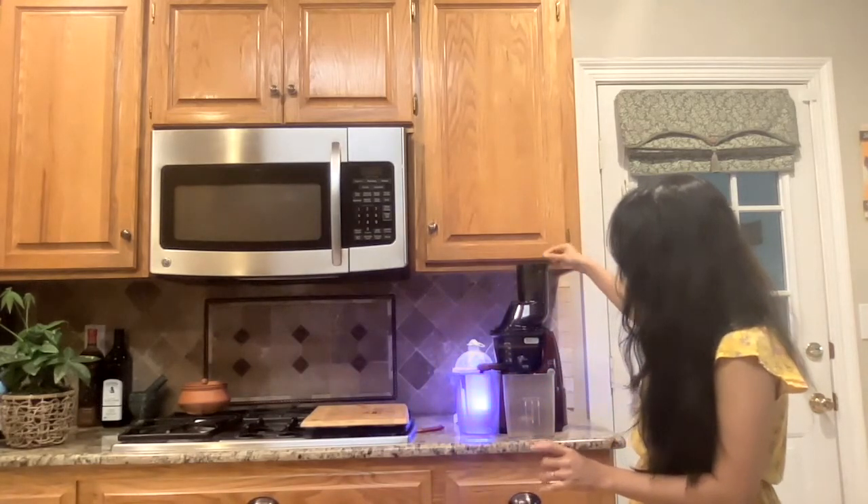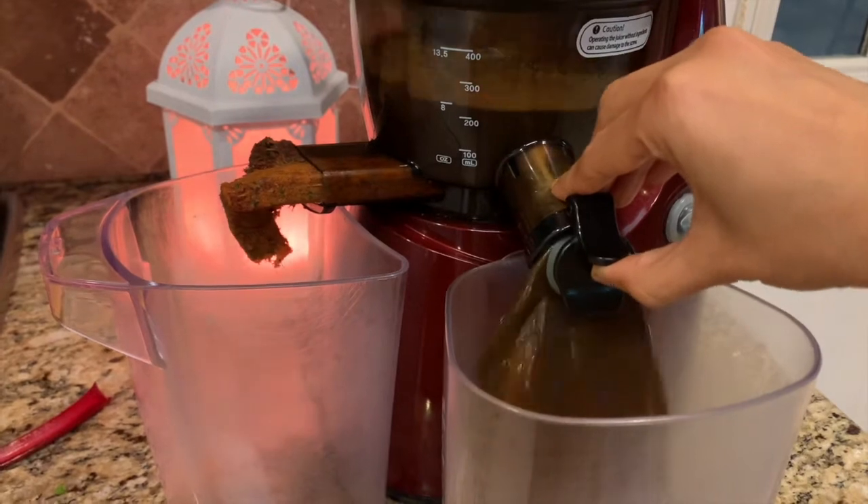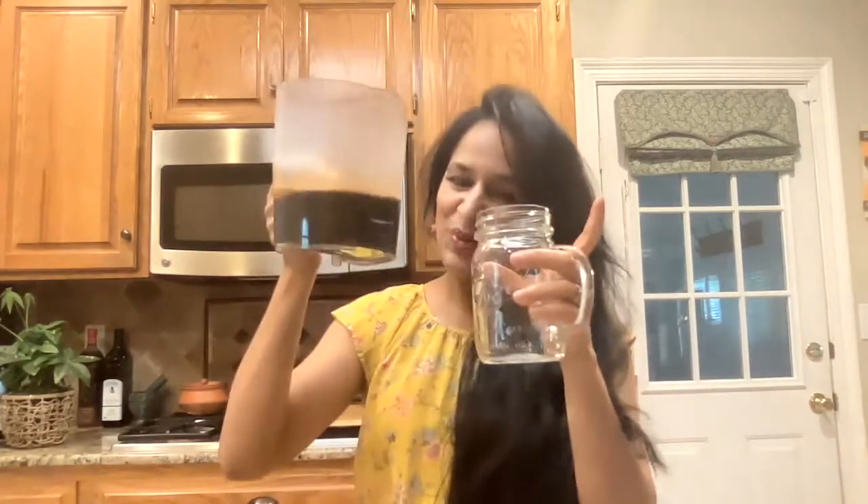While we wait for our juicer to do its thing, let's get a little workout — why not? Be a little silly and enjoy and have fun. Look at that — oh my God, it looks so good. Our juice is ready, so let's pour it in.